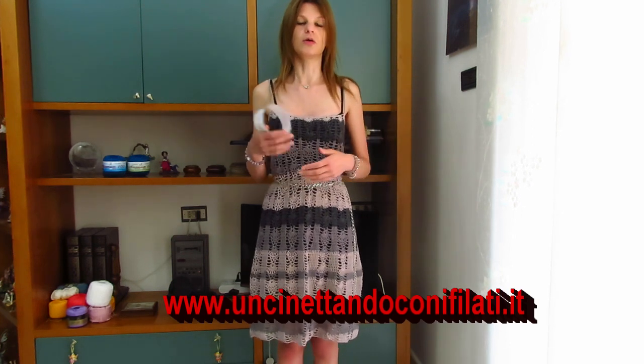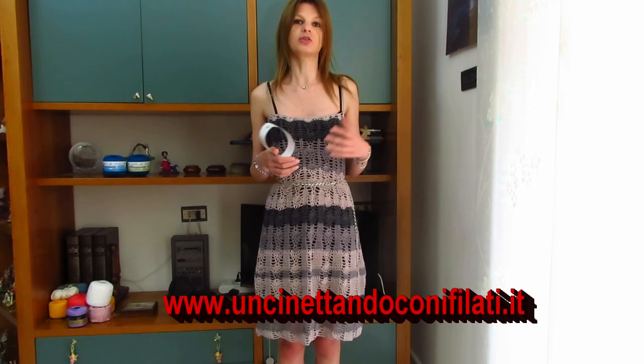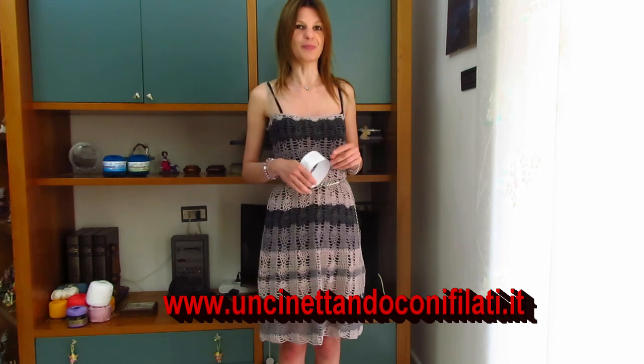In descrizione, come sempre, vi lascio il link al sito Centano Unifilati, da cui potete acquistare lo stesso filato anche negli altri colori. Vi dico già che il colore dello sfumato verde e il colore dello sfumato col beige sono terminati, mentre gli altri colori sono ancora disponibili.